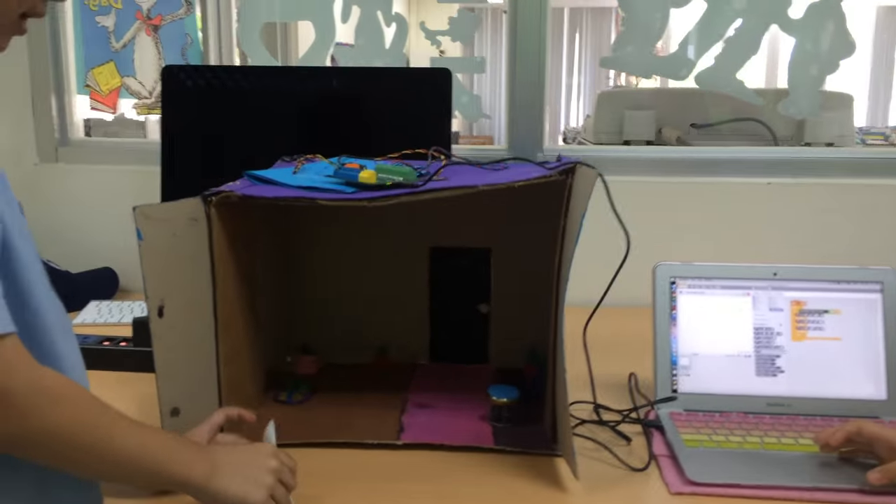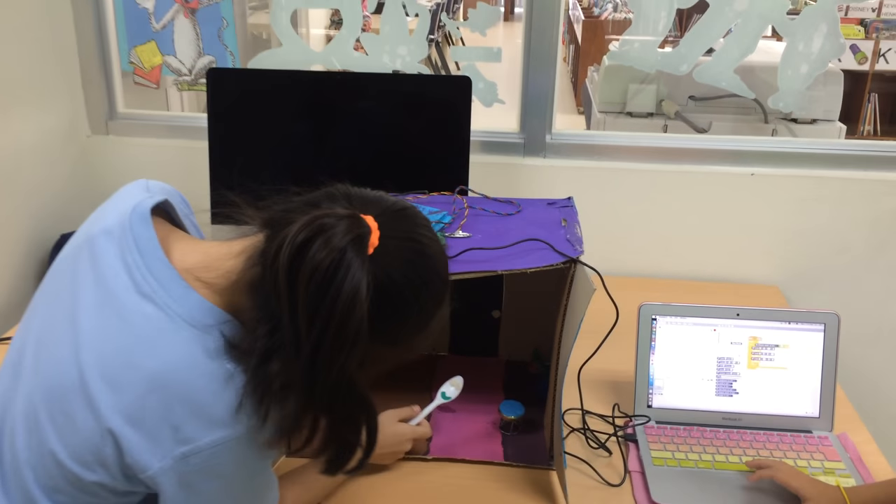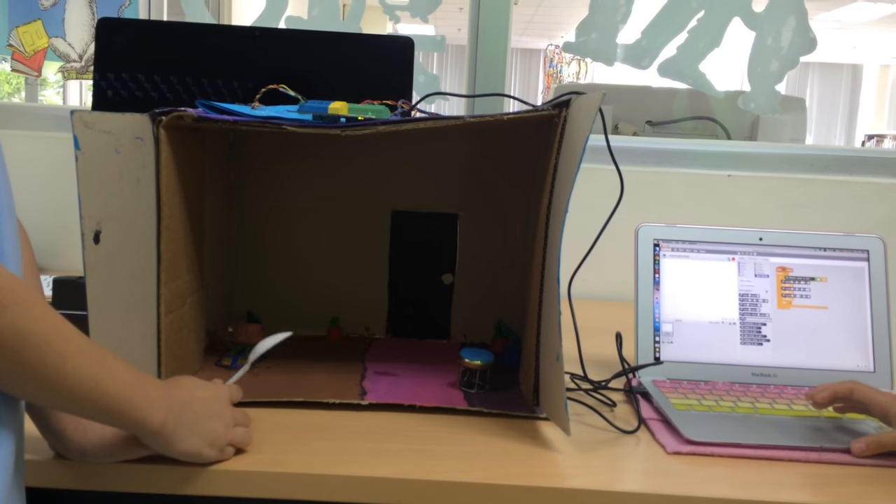We made a person out of a little plastic spoon, and after that we decorated inside the house so it can look prettier.